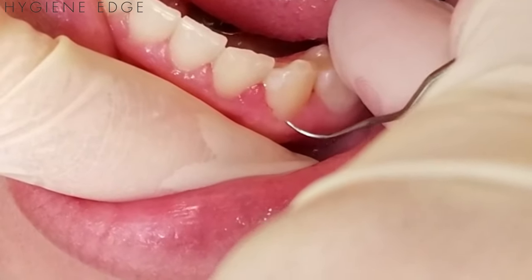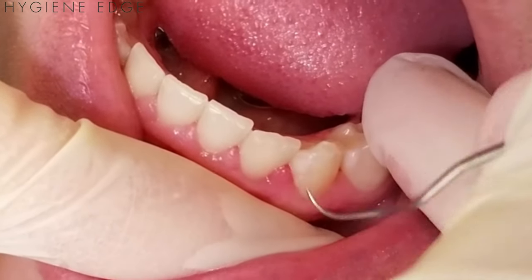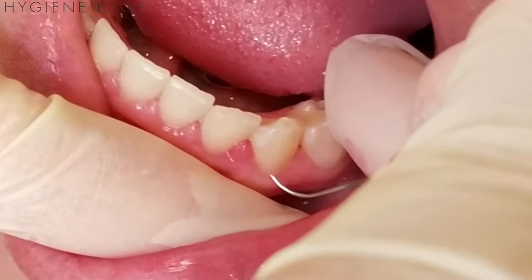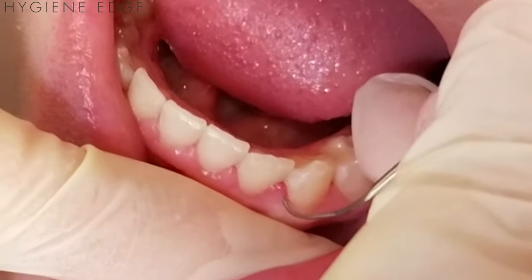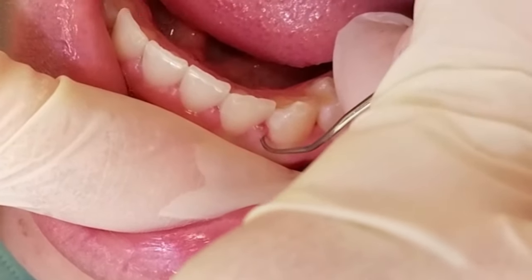One of the things I see students do is they explore like this and just follow that gingival margin up. But remember, you've probed — I know that this probe depth is three millimeters. So I need to make sure that at the line angle I'm going down three millimeters to feel for that calculus stuck up in there.